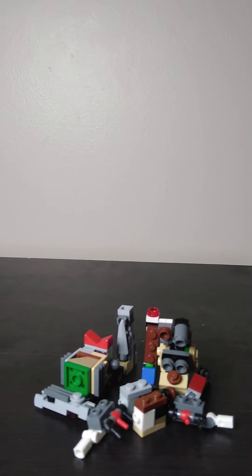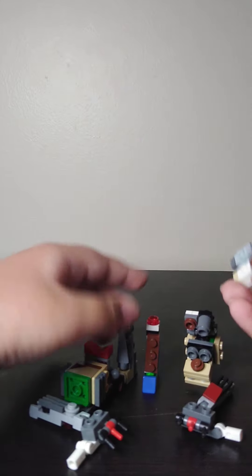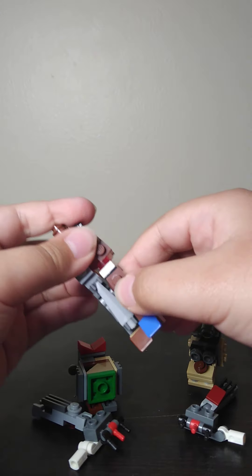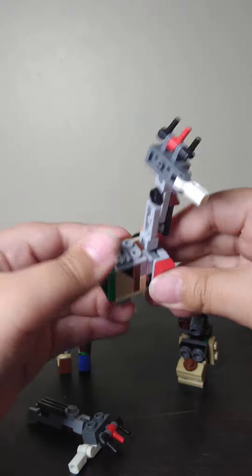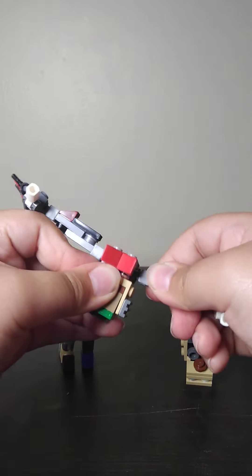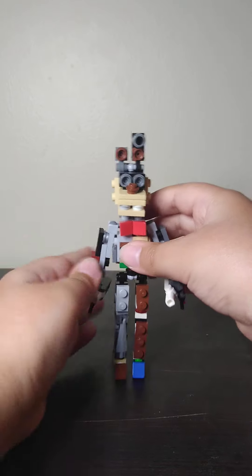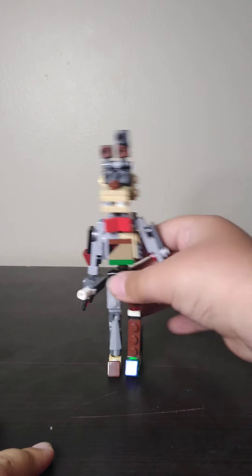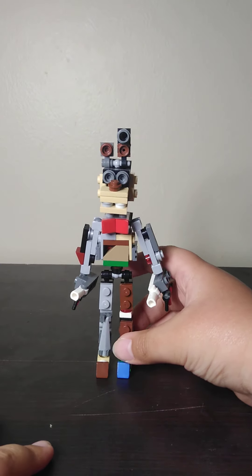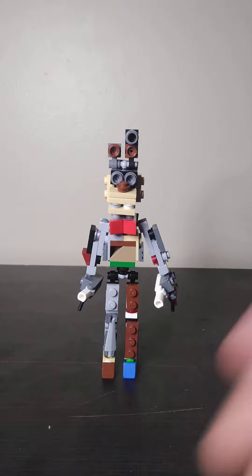Whoo, thank god. Now you assemble all of these. First start the legs and get these, put them right there. Then put this right there, and then this right here. Put the head right there, put these two together. And now you have your full Spring Trap — or dark Spring Trap, because he's missing his pelvis. So yeah, this is the final product. It looks amazing. Hope you guys enjoy the video — if you like it, like, subscribe, and goodbye, peace!